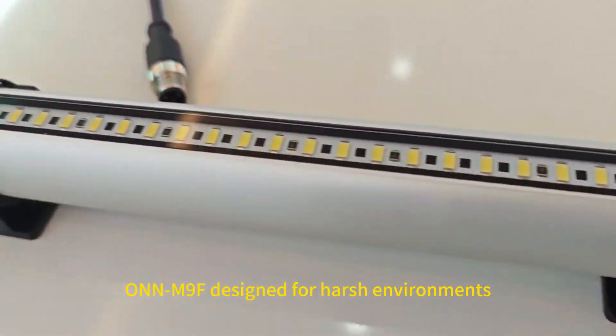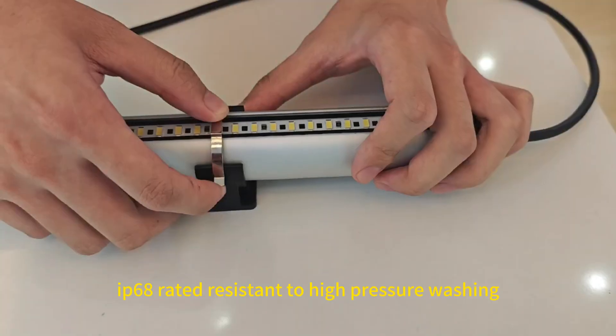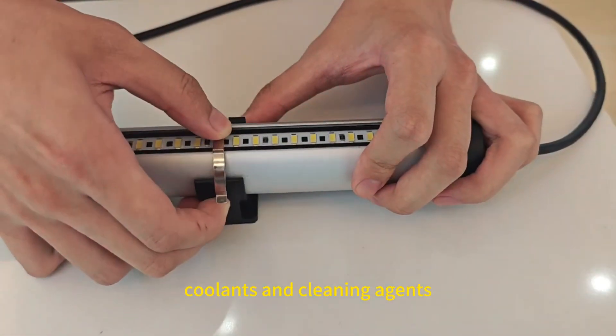ONN M9F, designed for fresh environments. IP68 rated, resistant to high-pressure washing, coolants, and cleaning agents.